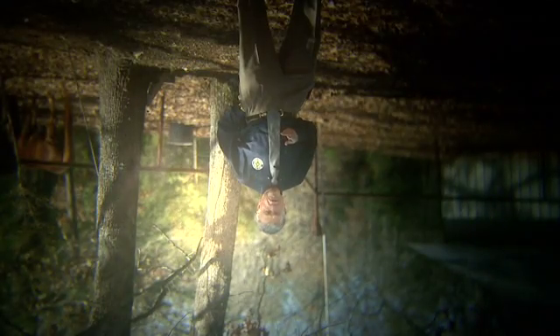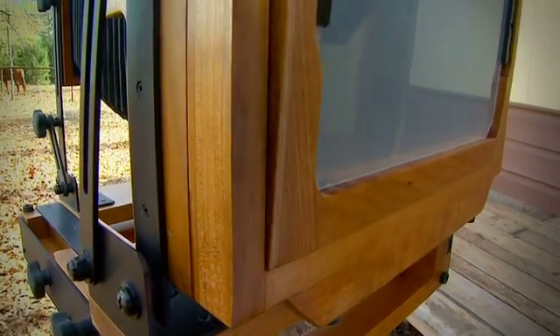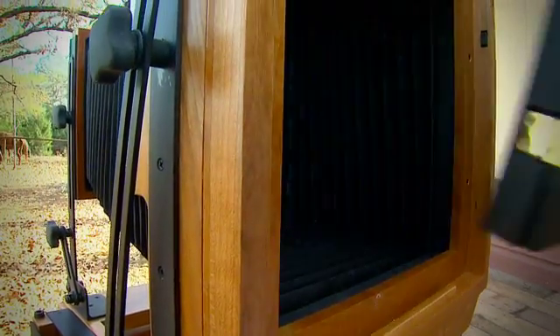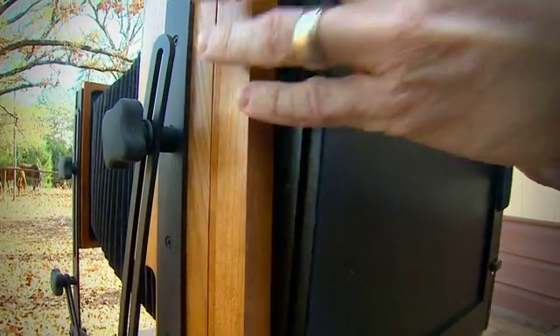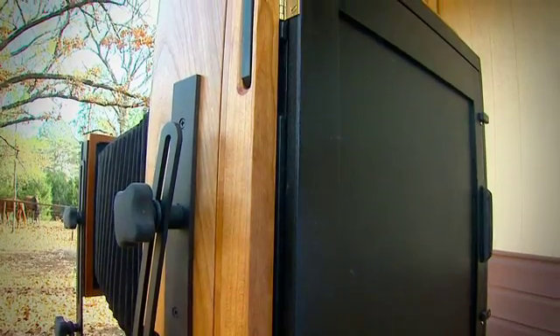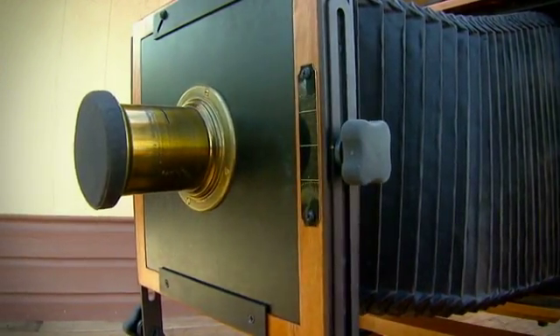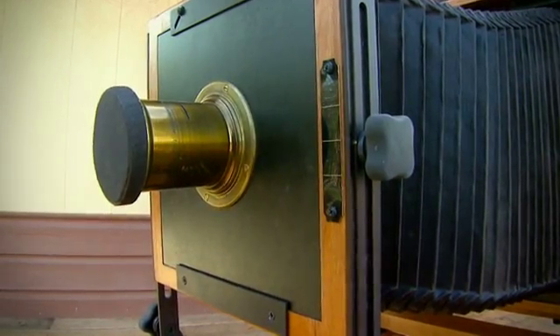Don't adjust your TV sets — the reporter is actually upside down, and that's the way you look through one of Ty's cameras. This is also how the photographer saw it during the Civil War. One of the most common questions Ty gets is what's in the camera — and the answer is absolutely nothing. Besides the lens and the plate holder, the camera is an empty light-tight box.